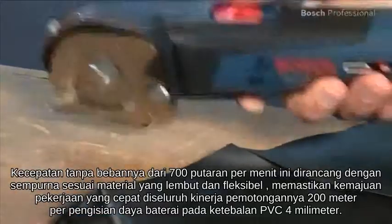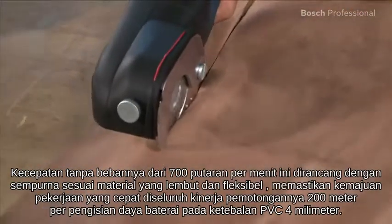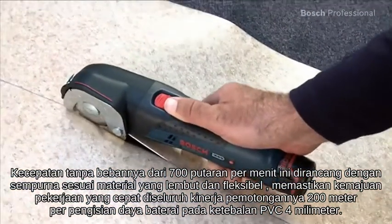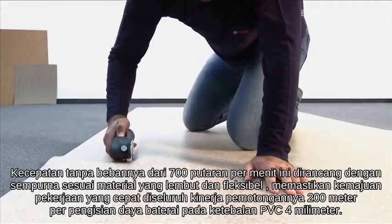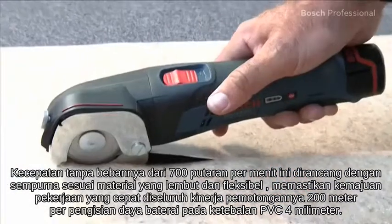Its no-load speed of 700 rpm is designed to suit soft and flexible materials perfectly, ensuring fast work progress throughout its cutting performance of 200 m per battery charge in 4 mm thick PVC.